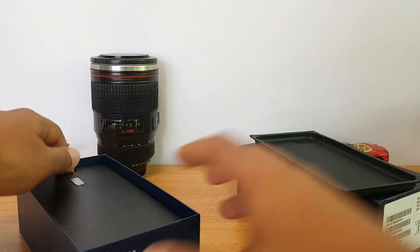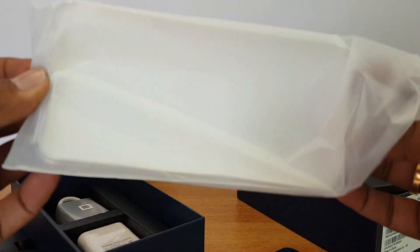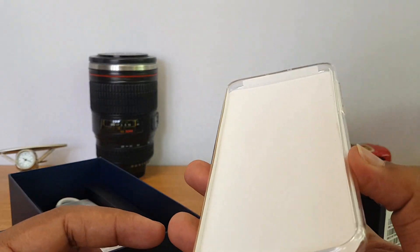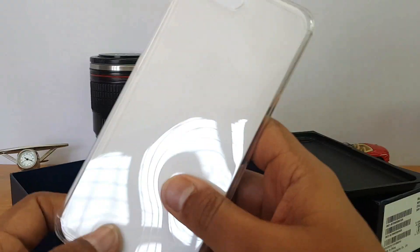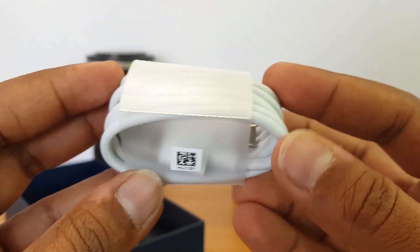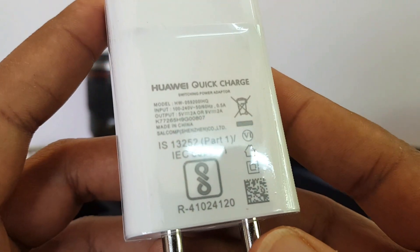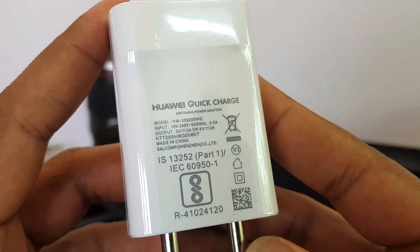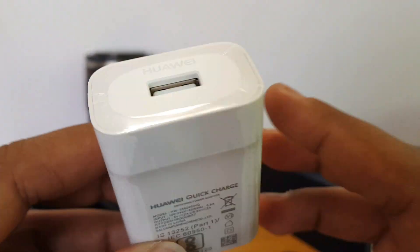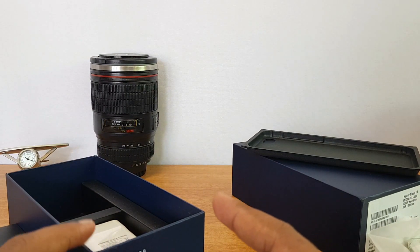Inside the box we have a SIM ejector pin and a case included with the device. It's a standard silicone case — quite good, as we haven't seen Honor shipping cases previously. We also have the standard USB Type-C charging cable, and finally the charging adapter, which supports fast charging — output is 5V/2A and 9V/2A. So the device does come with fast charging out of the box.